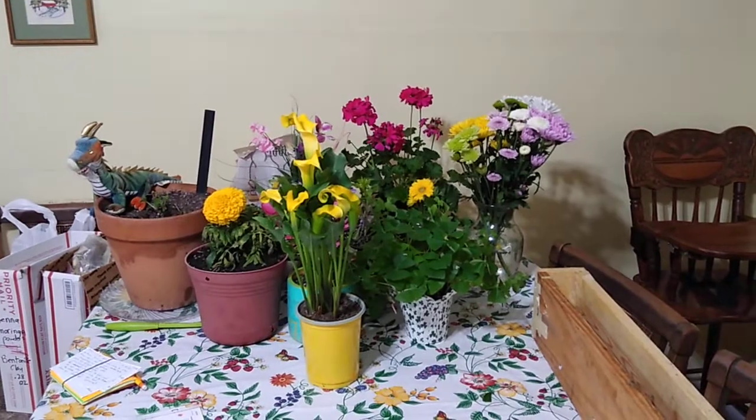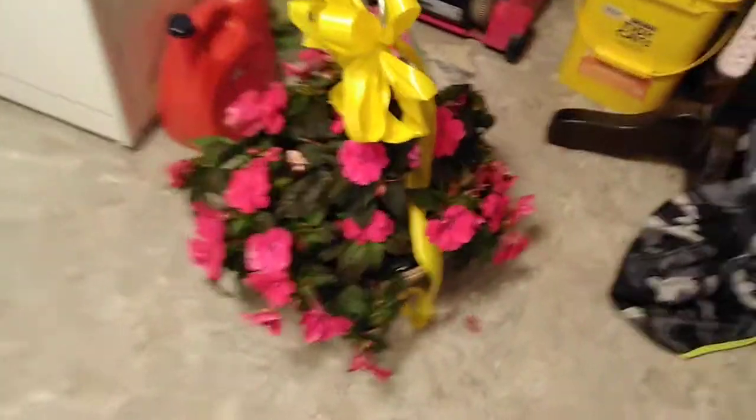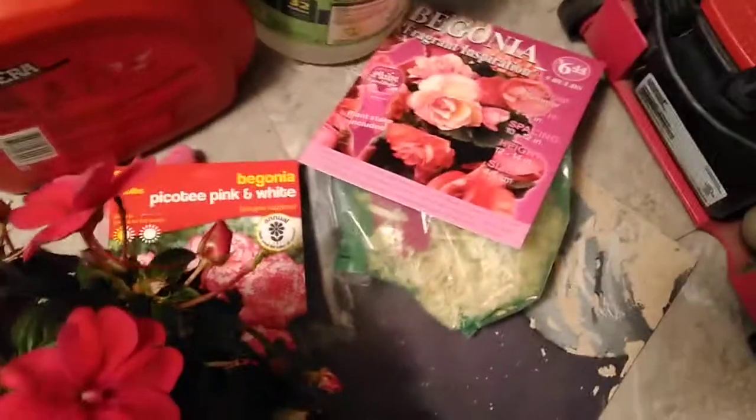My birthday was just recently and I got some flowers. There are my additional ingredients, and this was from Aunt Sally. I'm going to plant it, but it's still too cold in southern Illinois. It snowed on April 20th, my birthday.